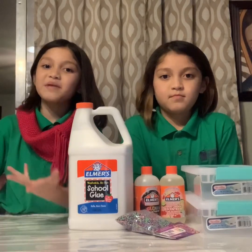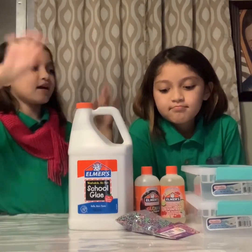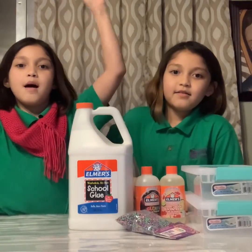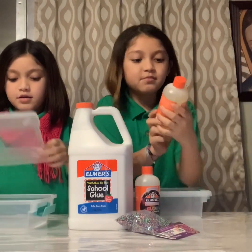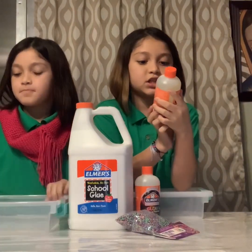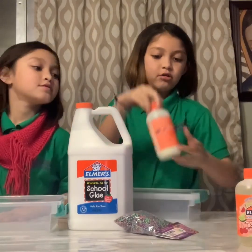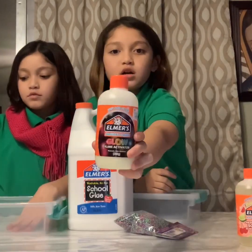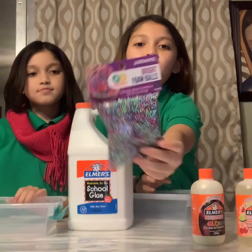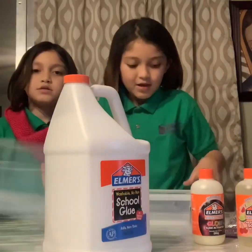Okay guys, we finally made it back to the house and right now we're going to be making slime. So let's get on. We have a magical liquid activator that smells like cherry limeade that I chose. And then I chose the one that glows in the dark. So we got our little balls, and we also have these foam balls and some white glue this time.